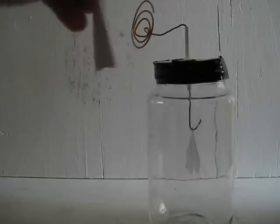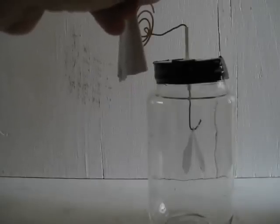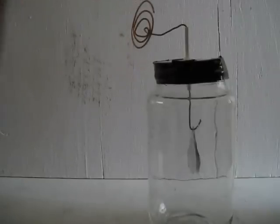You probably already know that if you hold a charged object like this negatively charged piece of vinyl near the terminal of an electroscope, the foils or leafs will repel each other — they move apart. And when you move the charged object away, the foils no longer repel each other; they move back together.